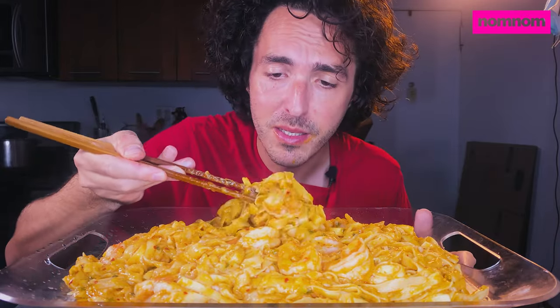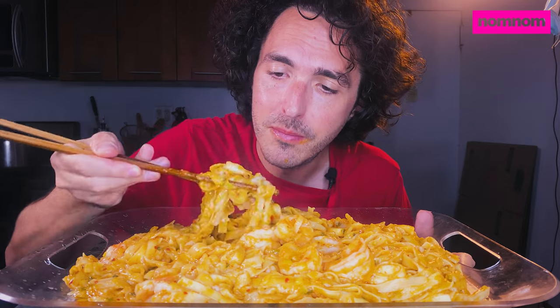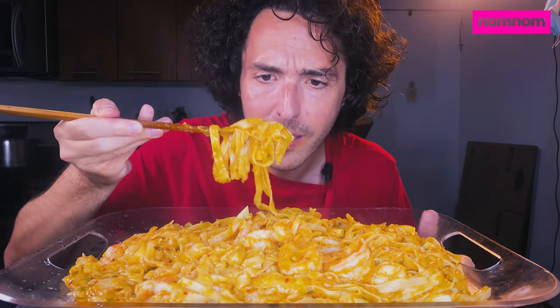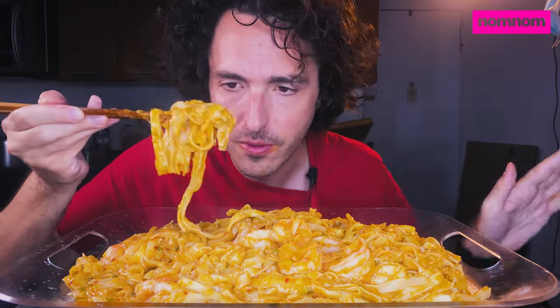I did not have to add any salt or any soy sauce to this dish because the sodium in the lobster base bouillon is all you need for the whole dish.